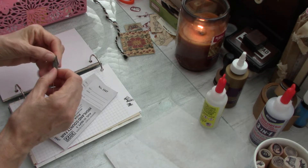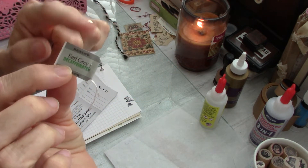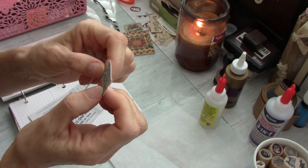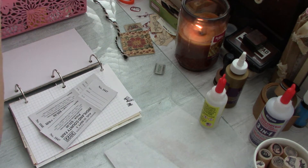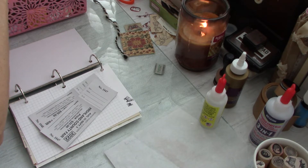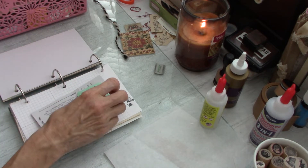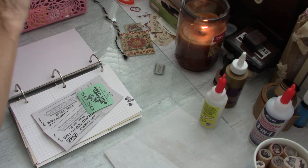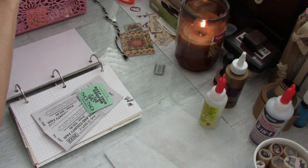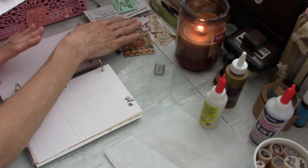I also have this Earl Grey decaf tea bag tab — on 9-8-22, Queen Elizabeth II passed away and I had a cup of Earl Grey in her honor that day. I'm going to look through what else might go on here. Since this is a completely blank book, sometimes what you want to do is just put some stuff down to get started. I'll show you that — we may not even get to everything today.